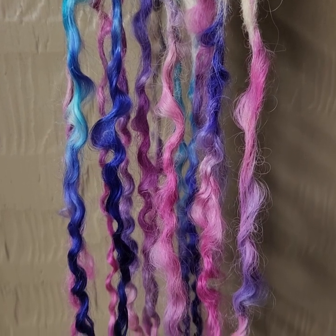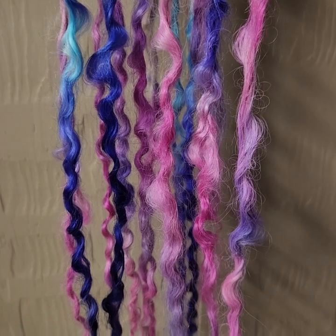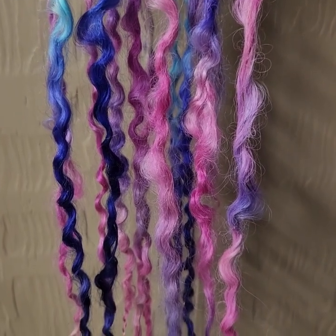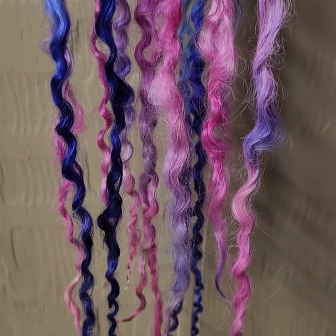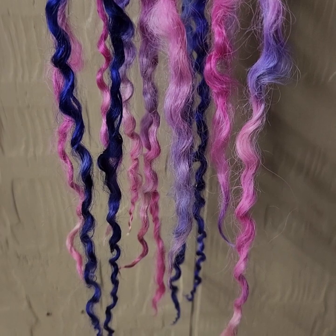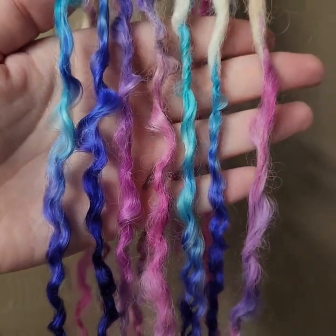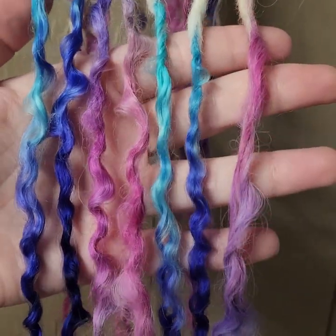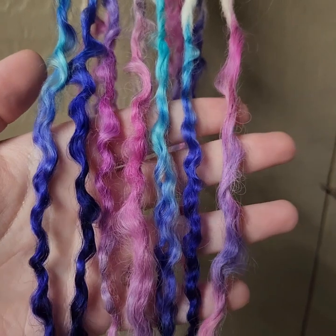Today we're going to learn how to make lux or loose-ended wool dreadlocks. I am so excited to share this tutorial as a follow-up to my first wool dreads making video. In that one we went over everything you need to know to make your own machine-felted dreads, so check out that video if you haven't watched it yet. If you're new to wool or have any questions about prepping wool roving, just check out the description and I'll have that video linked.